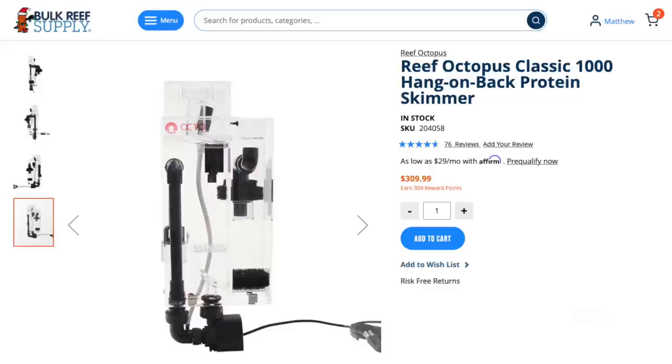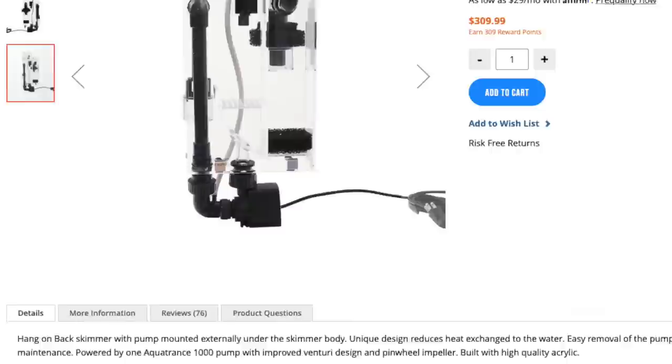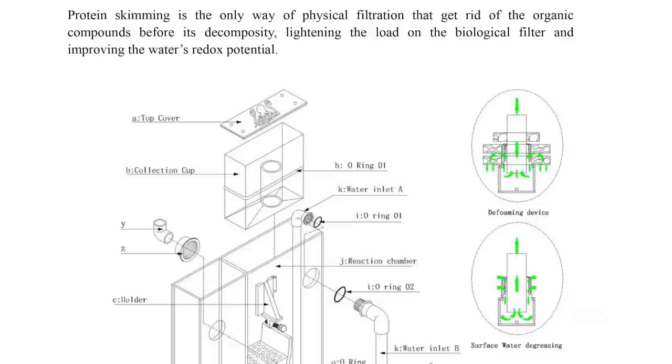From the get-go, I knew I would need a protein skimmer for this tank. Not only was I going to pack it to the brim with livestock, but I would need to feed heavily to keep the filter feeders alive. I can't dump in a copious amount of phytoplankton, oyster feast, rotifers, mysis, pellets, and coral food without a robust method for removing all of the extra food. So I went with the Reef Octopus Classic 1000 hang-on-the-back skimmer that is rated for a heavily stocked 55 gallon tank. I've actually used this one before and after the break-in period, it's an absolute beast. If it's your first time setting this skimmer up, the directions are not very good, but there is a video on exactly how to do it — we'll put a link in the description below.